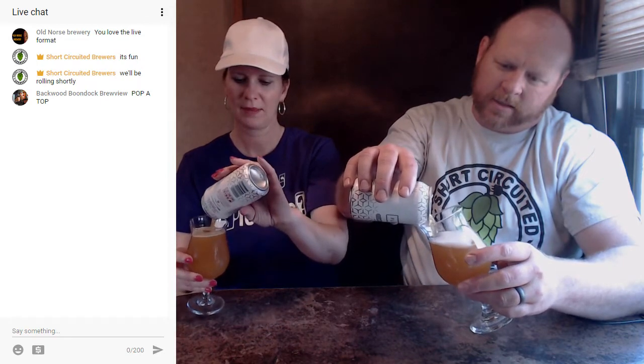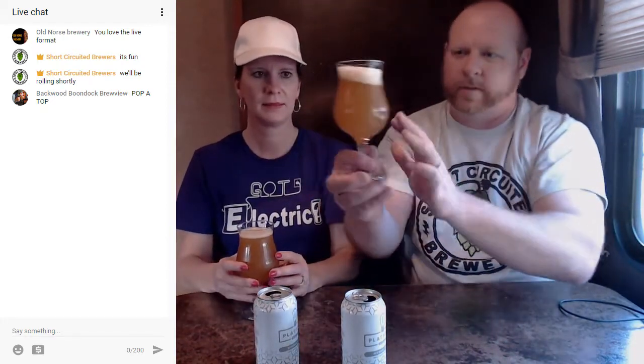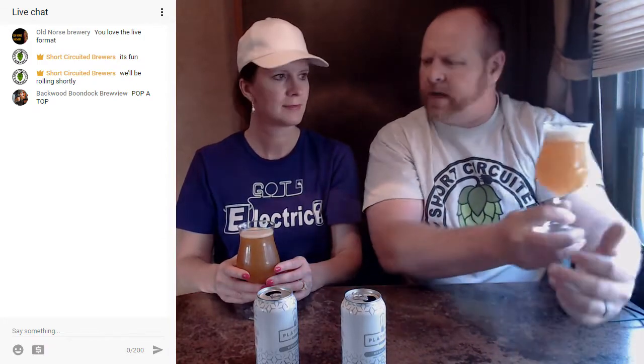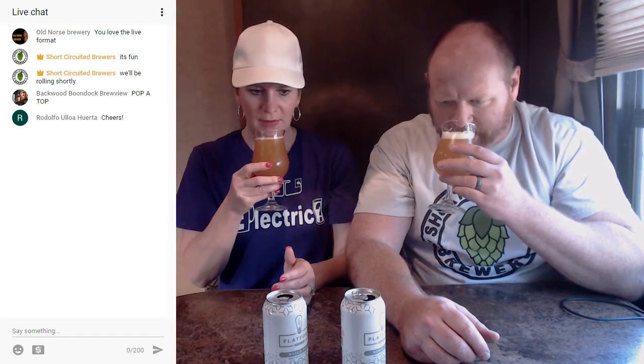Yep, nice and hazy, which they're known to be. That is definitely - oh man, it smells like a fruit bomb! Hey Rodolfo, wow, that's amazing. Hey, backwoods boondock review! That smells really, really good. I'm getting like a really fruity smell - it is absolutely amazing aroma. I'm getting like orange and some pineapple too. Mosaic is a really fruity type hop and Amarillo is that way as well. This smells really awesome, so let's get into it.